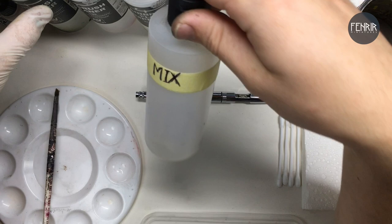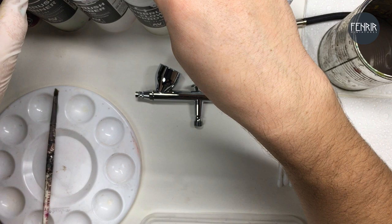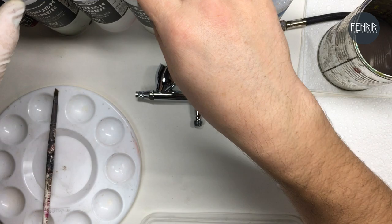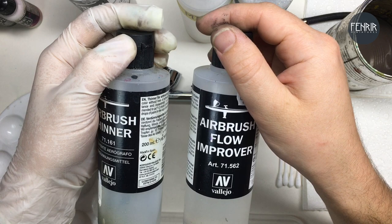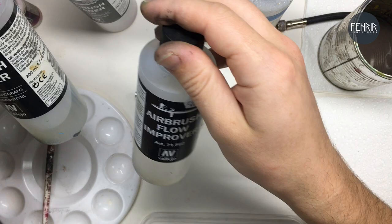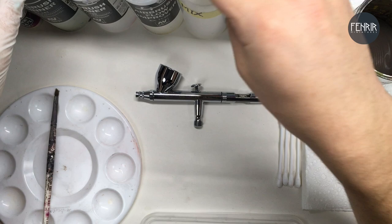Because I more often than not add both of those products when I'm thinning down a paint, I actually just mix them together — an equal pre-mix. I go off what the product says, and they recommend adding one to two drops per ten drops of paint for both products. Since they say to add the same amount, I just mix them together so I don't have to worry about using two different bottles while mixing my paints.